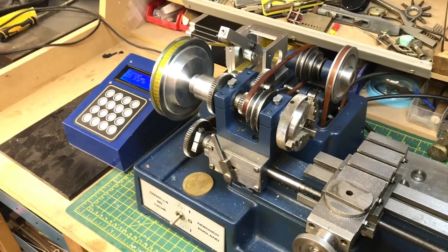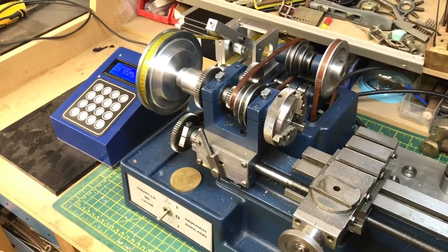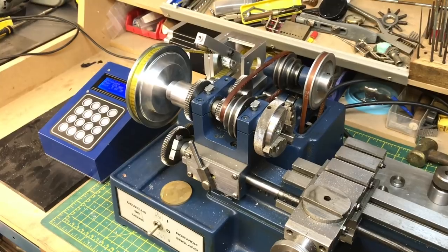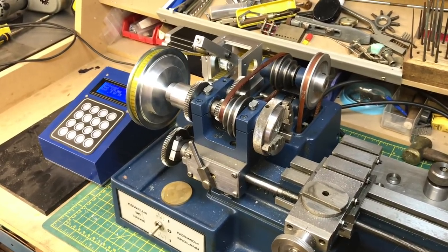So I suppose the next step really is actually seeing it in full action. The concept definitely works — now I can divide the lathe head. The next question is whether it will work in production with the pinion and wheel cutter. Can't see why not, but that'll be the next step. Okay, thanks for watching — cheers, bye bye.